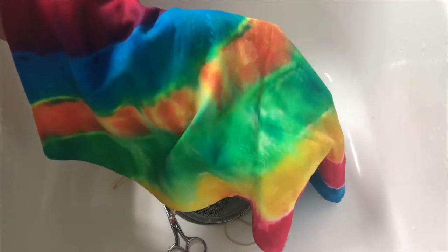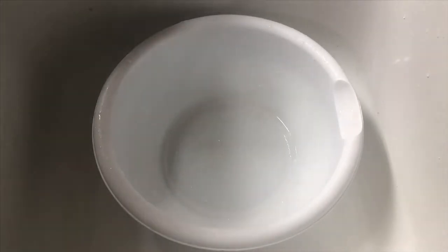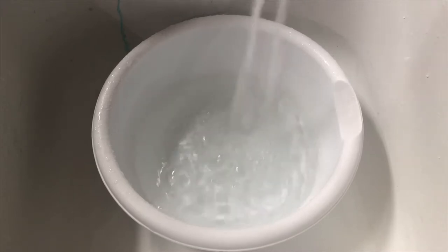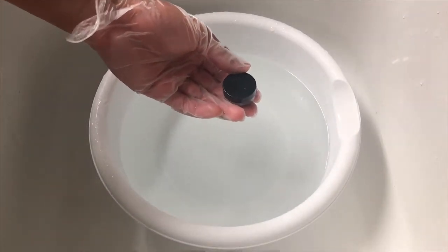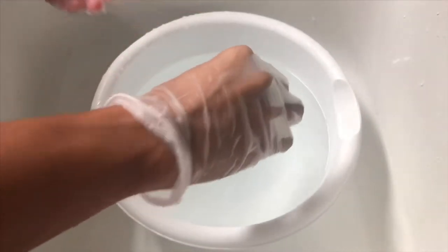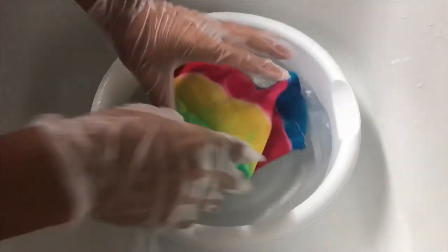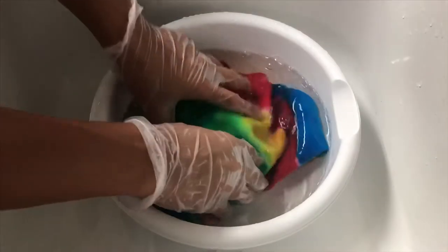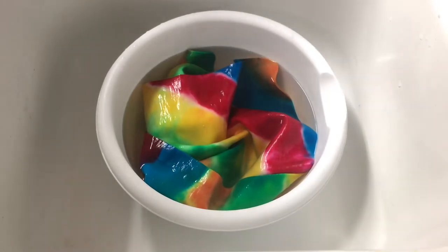Once you've finished rinsing the shammy, we can now soak it. To soak your shammy, fill a container with enough warm water so that the shammy will be submerged. Pour and mix in the color setting solution. Soak the shammy in the water for at least 15 minutes. After 15 minutes have passed, you can now rinse out your shammy.